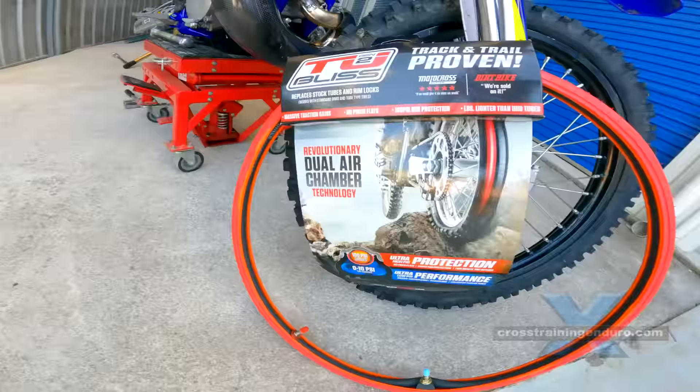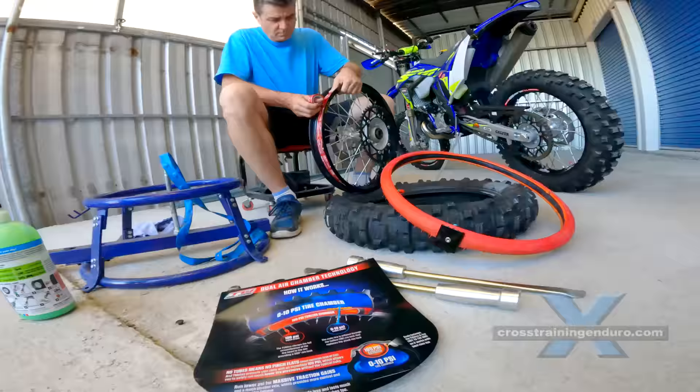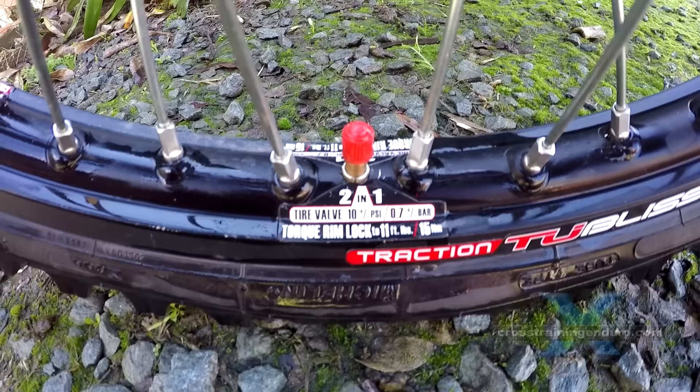What is tubeless? It's a conversion that allows you to throw away your tubes. Underneath the red plastic is a high pressure tube. This is pumped up to 100 psi and provides a very secure airtight fit. Then you just pump your tyre to the desired pressure.